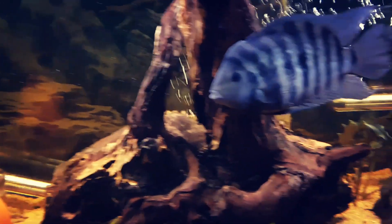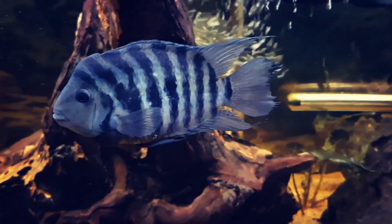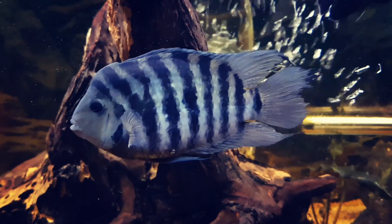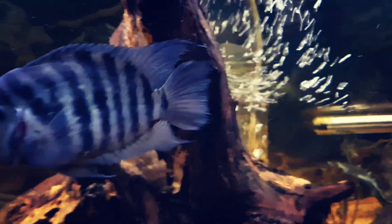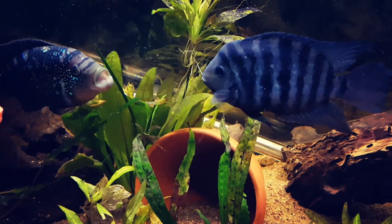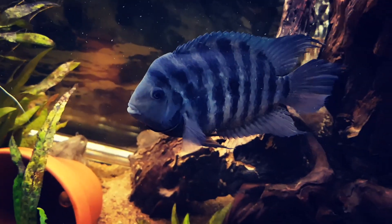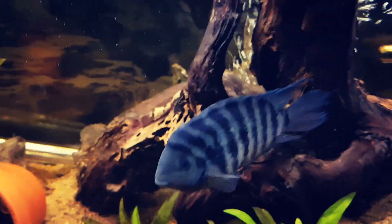Then we have my male convict and his name is Puffy. He is starting to get a pretty big hump on his head and he's a little bit of the crazy one in the tank. I always say he reminds me of a little guy on steroids with anger issues. As you can see, he likes to pick fights with pretty much everybody and he's very territorial.